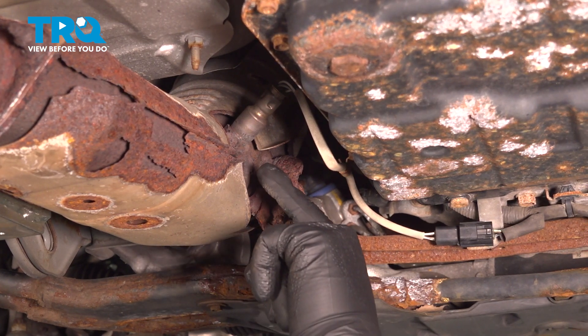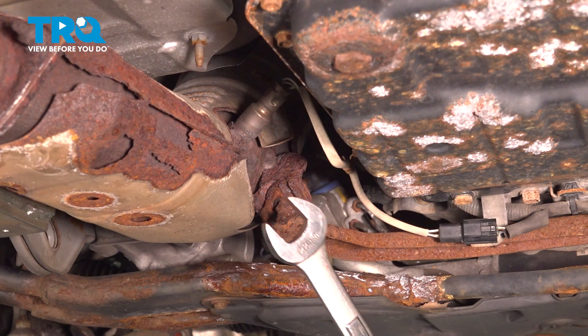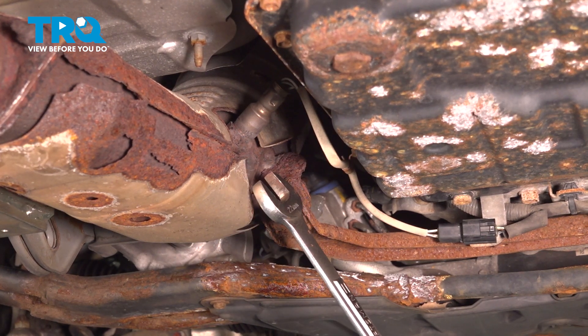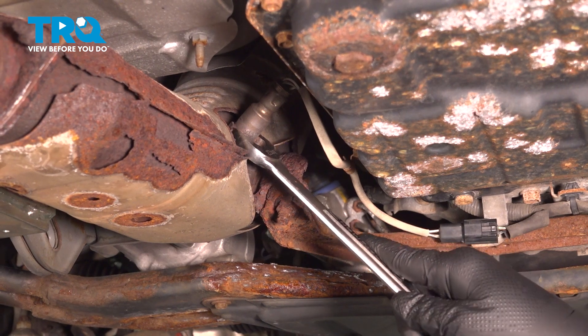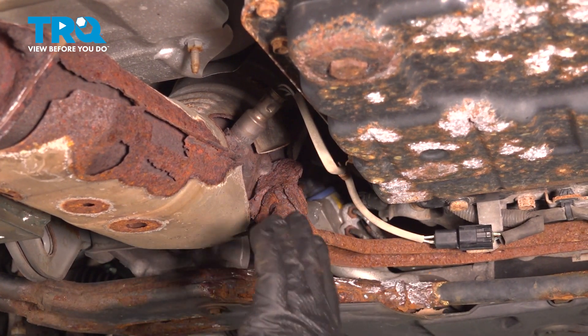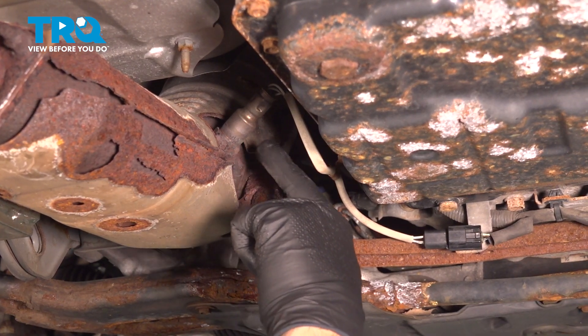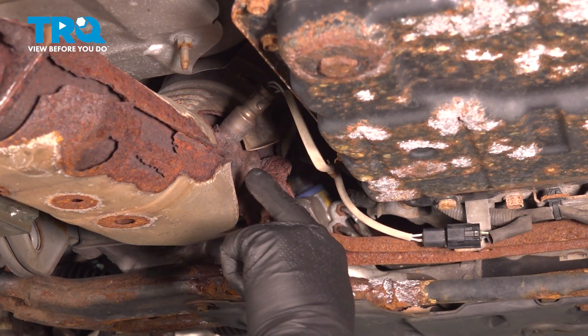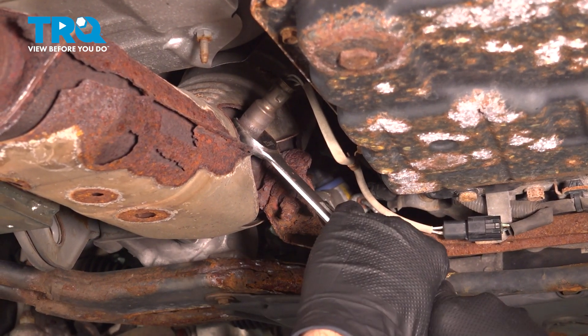Our O2 sensor is a 22 millimeter. You can use an oxygen sensor socket, or in our case we're going to use a 22 millimeter wrench. Ideally, what you want to do is break this free first. You may require soaking this in some rust penetrant or even apply some heat to where the O2 sensor threads into the catalytic converter.